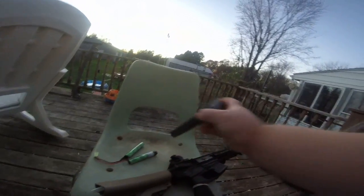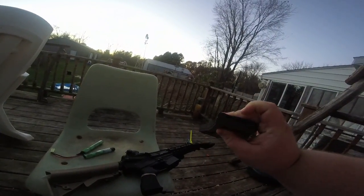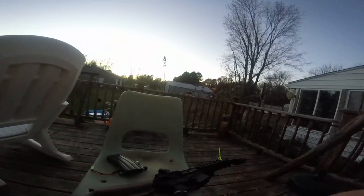This gun uses a 300-round high-cap magazine. I believe these are high caps — correct me if I'm wrong.